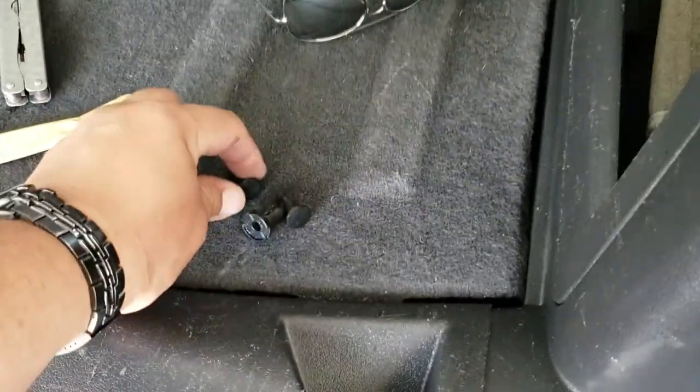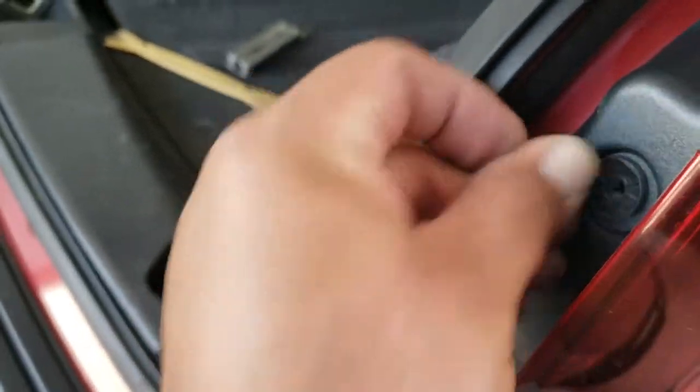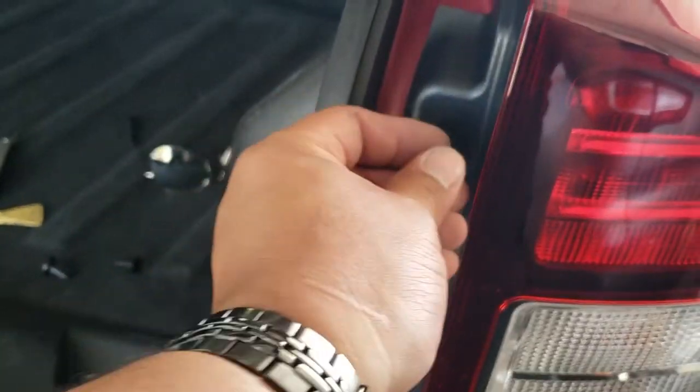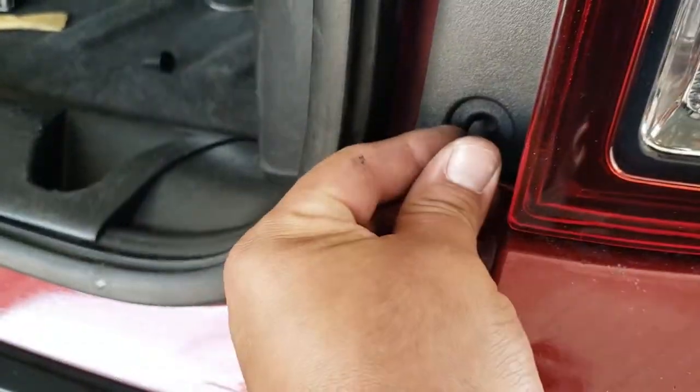We're going to take these retainer clips off. We're going to push in the taillight and try to just squeeze those in there. Then we're going to put in the little locking tab — just push it all the way in, just like so. We're going to do the same with the bottom.